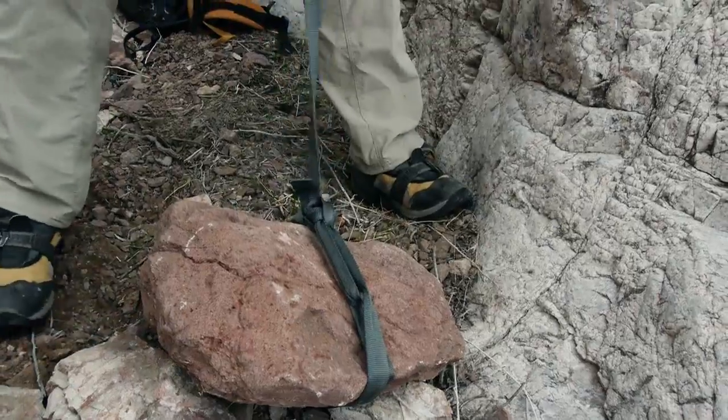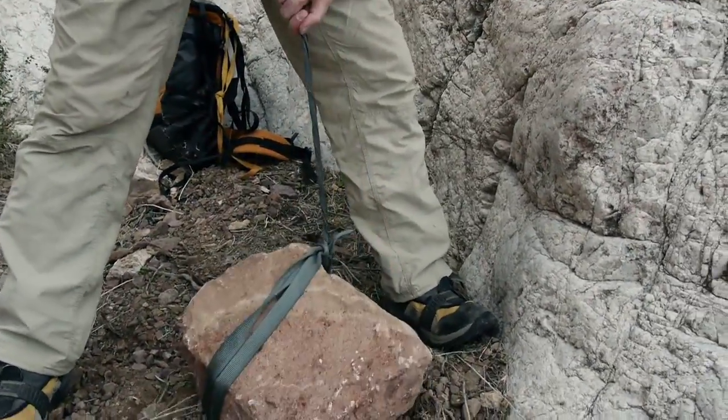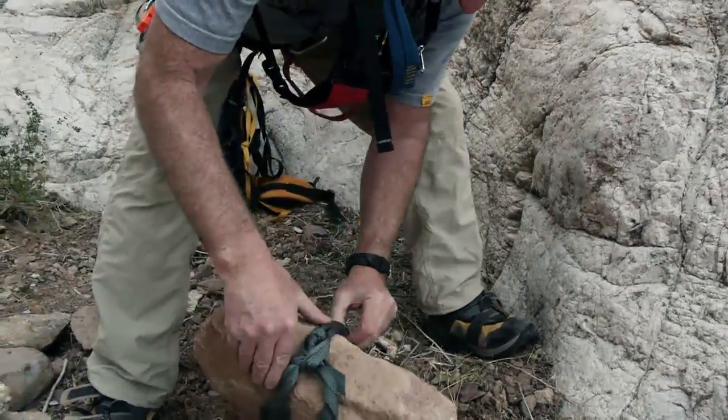We've got to do a shake test. Not the best, but not that bad.